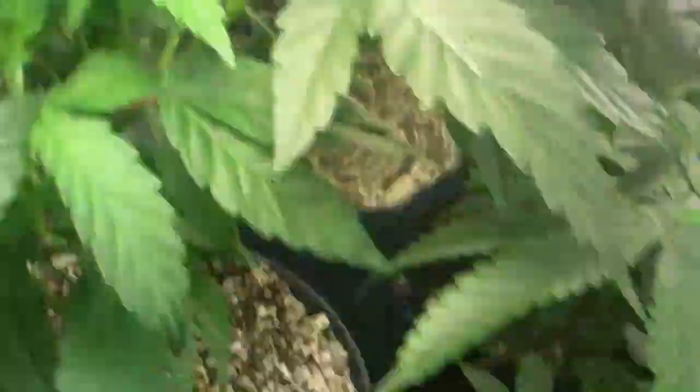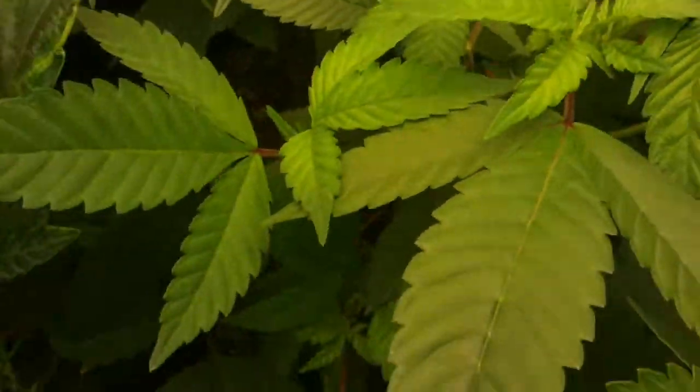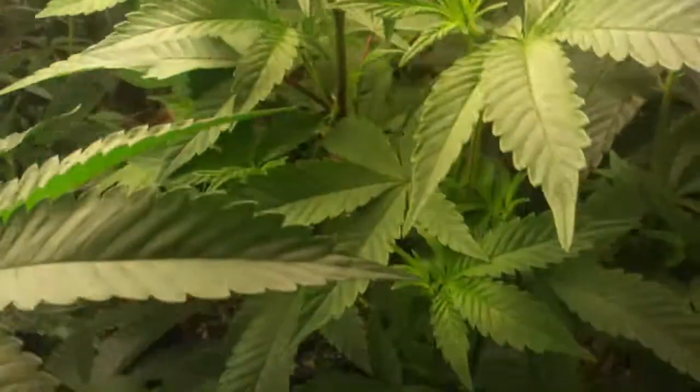Got my Afghani back there. Got Sour Aliens in here. Got my new addition — the Blackberry Kush. Can't wait to see what that's going to turn out like.